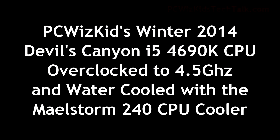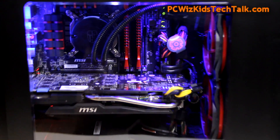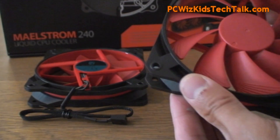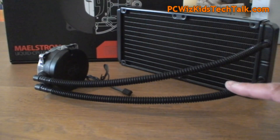PC WizKid here with the latest on this series of my PC build using the Devil's Canyon CPU, the Intel Core i5-4690K, running at 4.5GHz overclocked thanks to the Milstrom 240 Liquid CPU cooler — this radiator, as you can see right here.